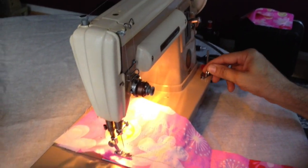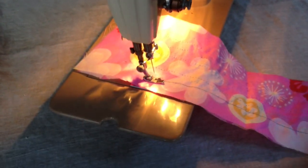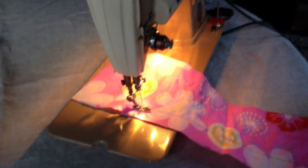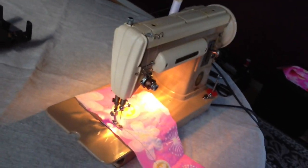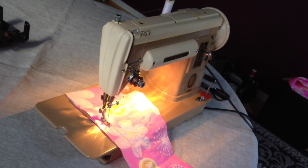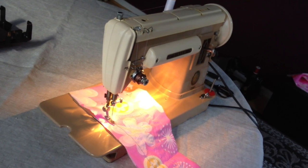It has a new size 16 Organ brand needle installed. Of course, it comes with the original bobbin case, which we showed you earlier. The bobbin winder works fine — that's been checked as well. This is the Singer 301A in the Light Beige Oyster White. If you have any questions, please send us a message on eBay at the listing — we'll be happy to answer.